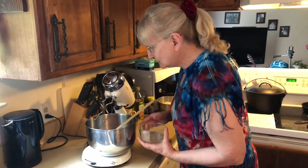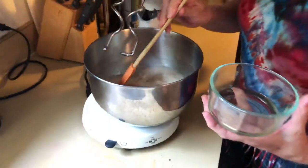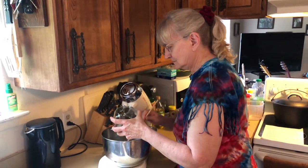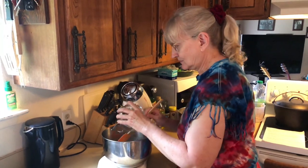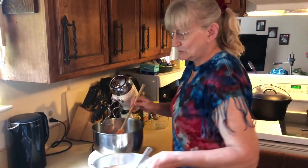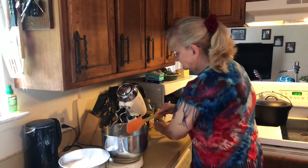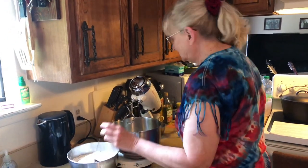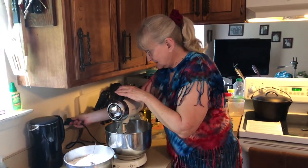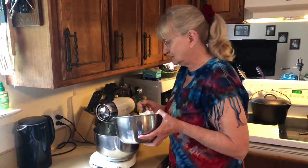I think it's pretty well dissolved. I have the melted lard and I'm going to add that to it and kind of mix that up a bit. Bread is actually pretty easy — it's surprising. If you've never made it, don't be afraid to try it. Then I'm going to use my mixer. My mom didn't have the convenience of a mixer; I do, and I use it.